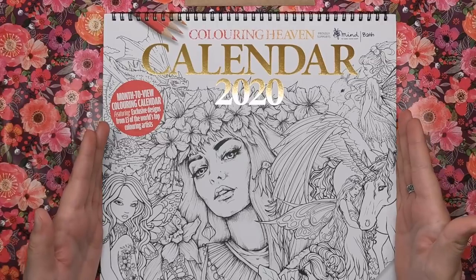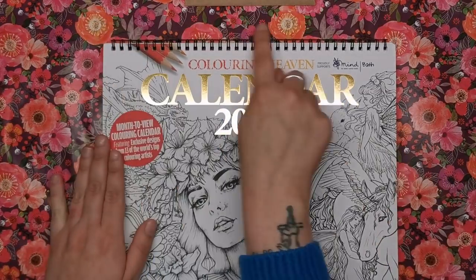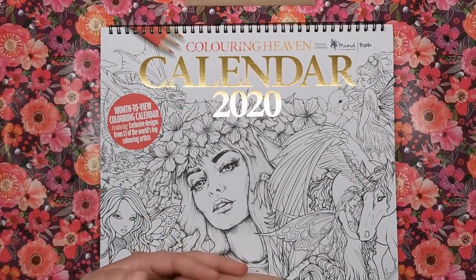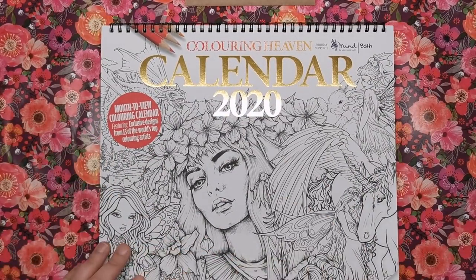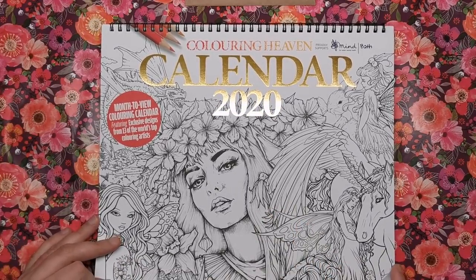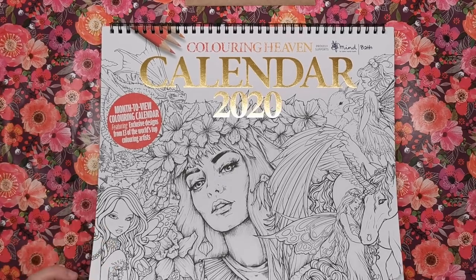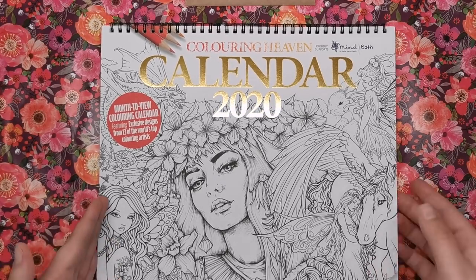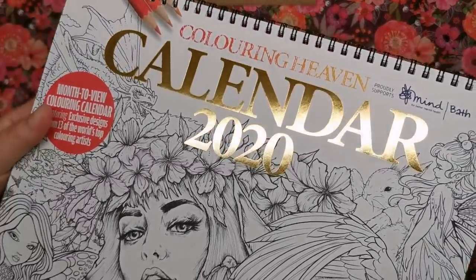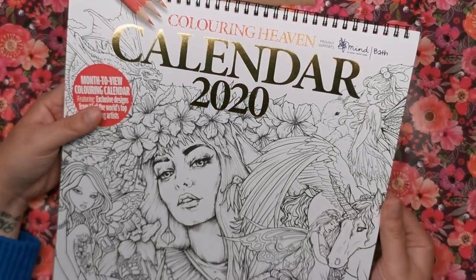The calendar itself is 30 by 30 centimetres and it has a ring binding at the top so you can just easily flip it over at the turn of every month. It's made with really thick, beautifully white and toothy card, so it's going to be perfect for pretty much any medium you decide to throw at it. You can see the foiling here — it's the standard typical foiling that we get on a Colouring Heaven edition every month.